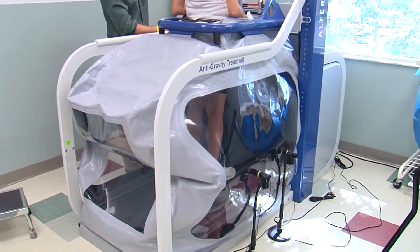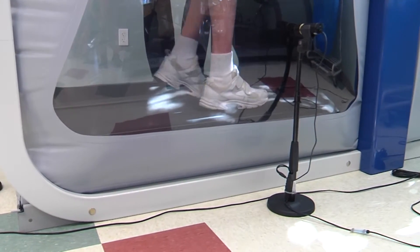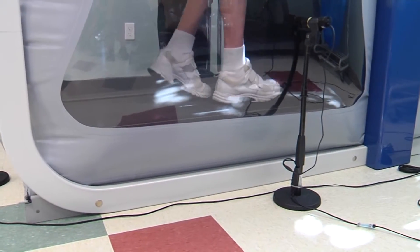I've been able to put a lot of different patients in it — from stroke patients to running patients to pain patients — and everybody I've put in it has benefited from it tremendously. Bringing space age technology down to earth. For Lee Memorial Health System, I'm Amy Osher.